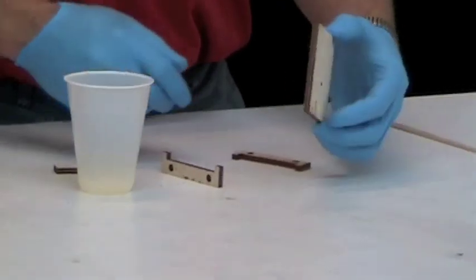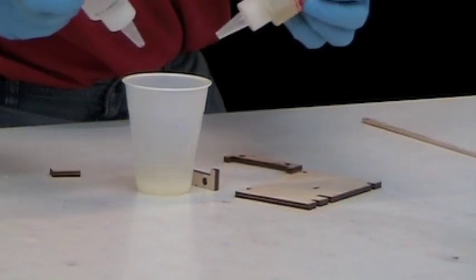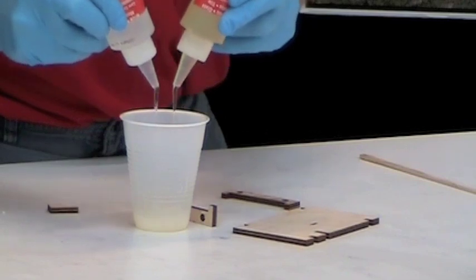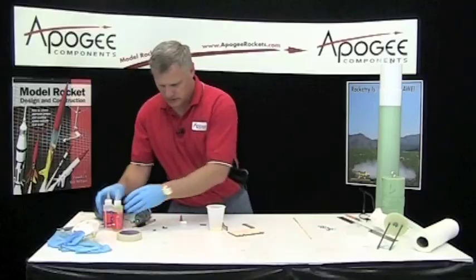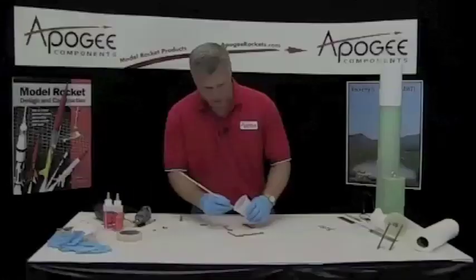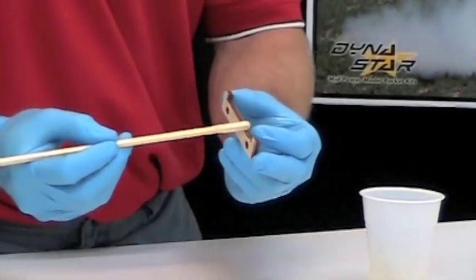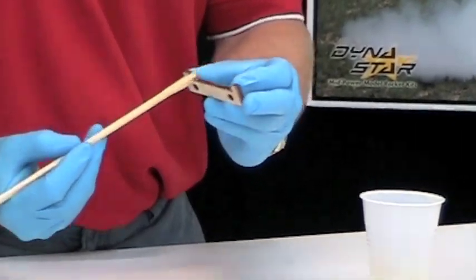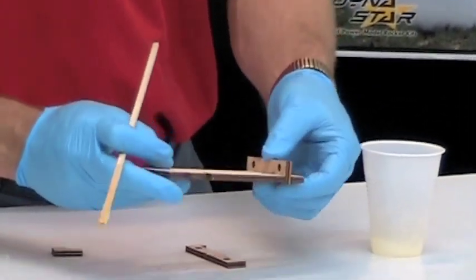Let's go ahead and glue up the eBay sled, and for that I'm going to use epoxy. This is a little bit overkill, but we want our rocket to stay together, and it doesn't take much epoxy here. Just have epoxy on there, and just butter up along that inside edge, and it gets glued there.